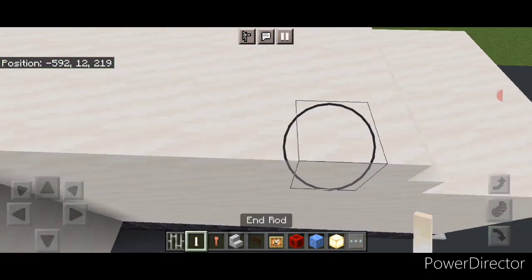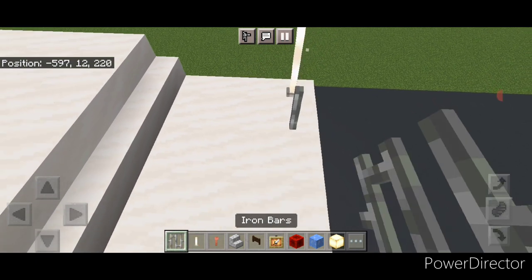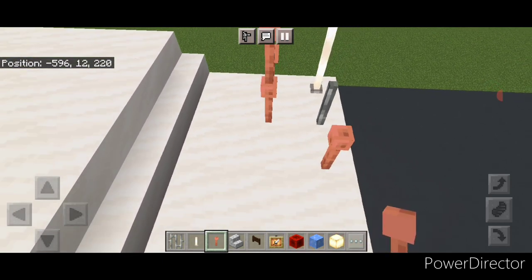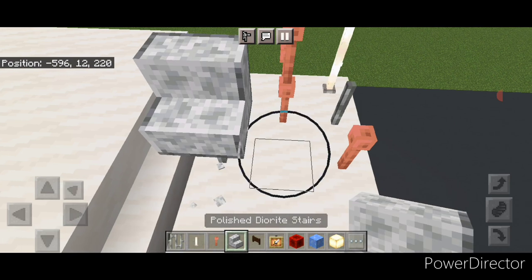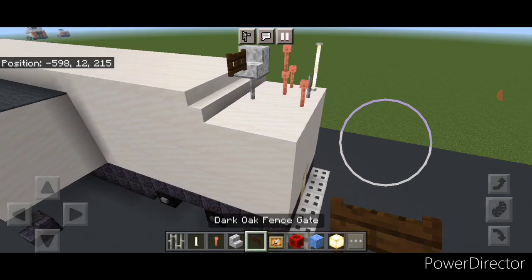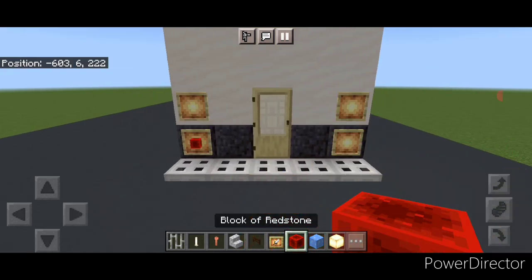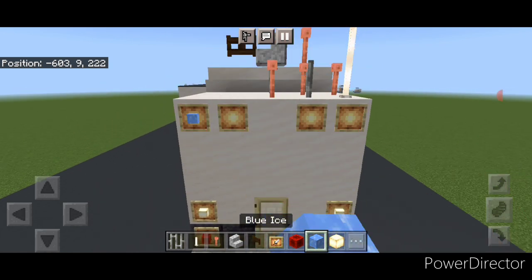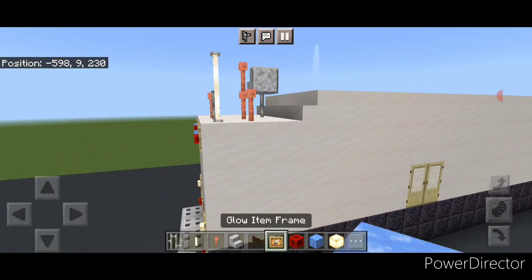On top of the back in this corner put a column of two end rods. In front of it a single iron bar and then a single lightning rod. Back here one lightning rod then a column of two. Put a single iron bar in the middle here. Then put a polished diorite stair here and then a sideways fence gate for a satellite dish. Now for the lights — come to the back and on either side of the bottom put two glow item frames. The bottom ones get redstone blocks and the top ones get frog lights. Then put two here and two here with blue ice and redstone. On the sides put two glow item frames — one with redstone and one with blue ice — and repeat on the other top corner.